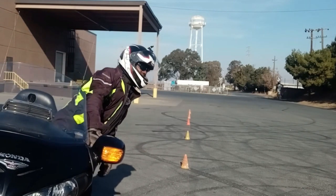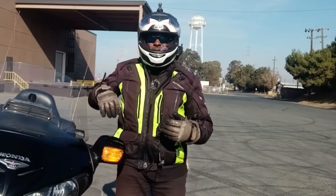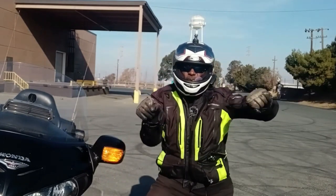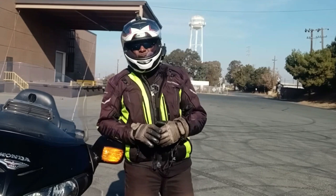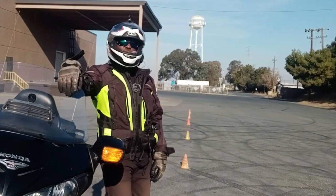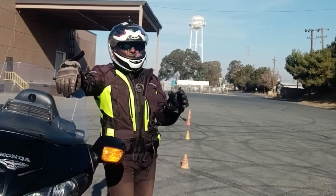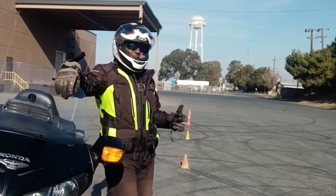As I stated before, this is the basic practice you want to do so you can start getting your bike to move under you and you're not leaning with the bike. We're going to do a couple basic parking lot series, so make sure you subscribe to the channel so you can be notified when we put the next one up. The next one is going to be next week.